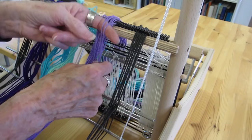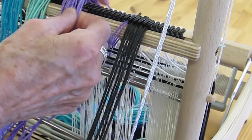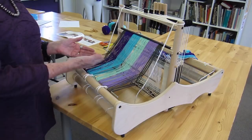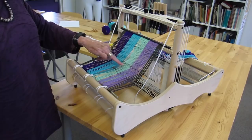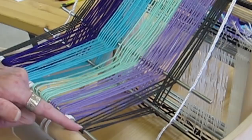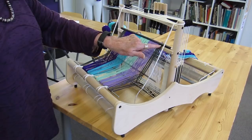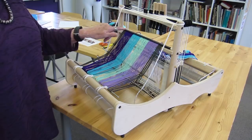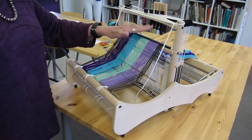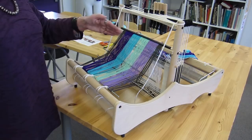Now I have finished putting the lease sticks in through the cross. You can see all the warp threads in nice order — one lease stick coming through one leg of the cross and the other lease stick through the other leg, with the warping rod evenly spaced. I've also put a pair of threads in each slot in the rattle to keep all the warp threads evenly spaced. The rattle will stay here, and the lease sticks will also stay in place as we wind the warp onto the back beam.